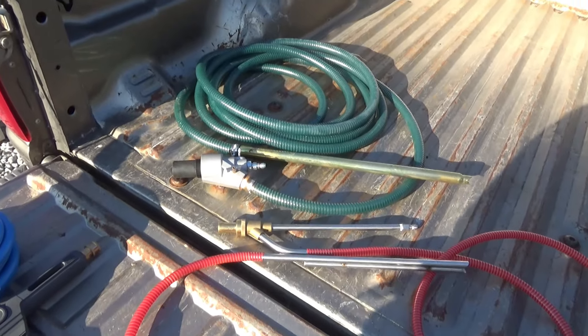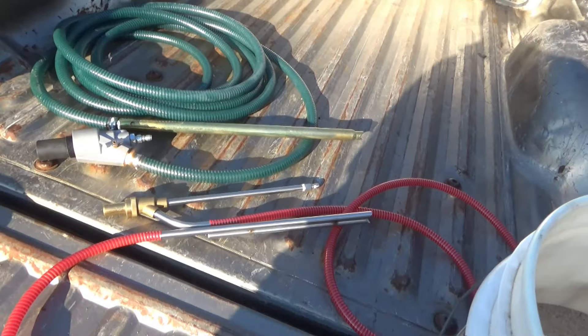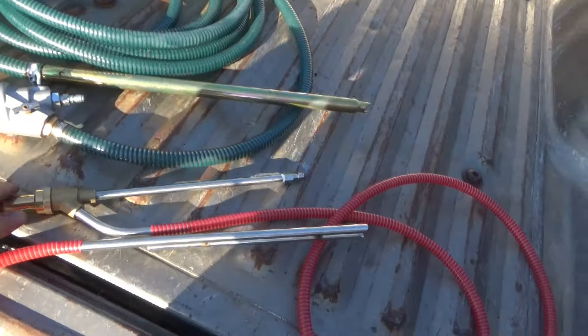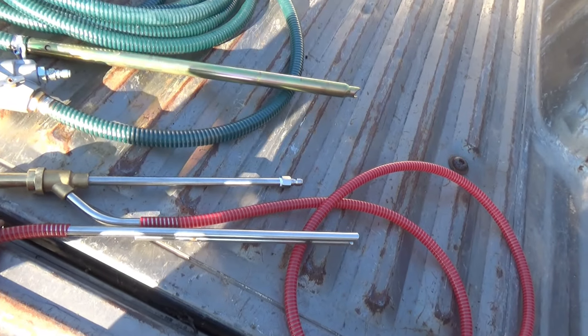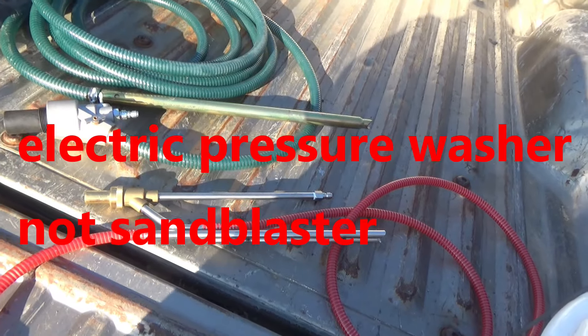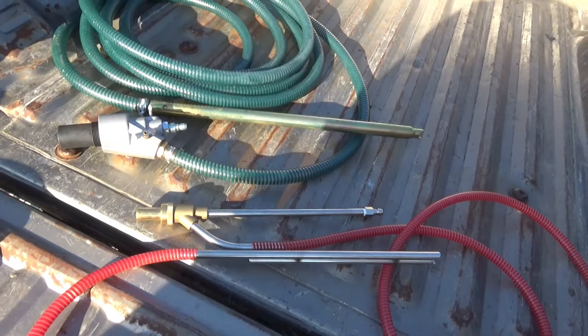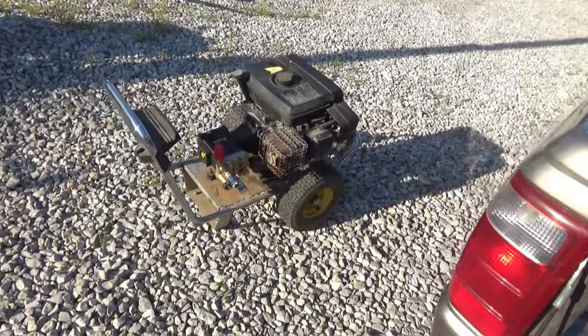This is going to be another video on this wet sandblaster. I did one recently on the smaller one that goes on the quarter-inch setup with the smaller electric sandblaster. It's a really pretty good-sized one for electric home use. I like it, it does fine. But I have a bigger commercial-grade pressure washer that is a little bit bigger than what most people have at their house.